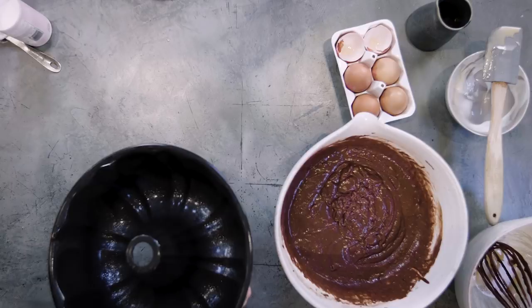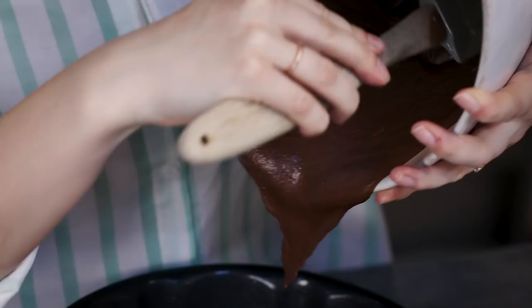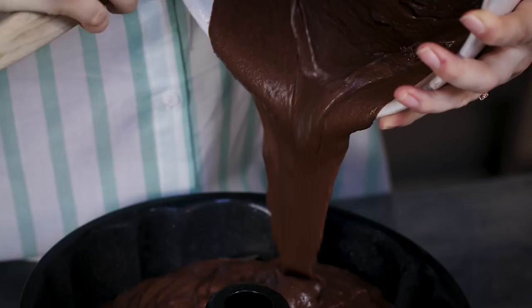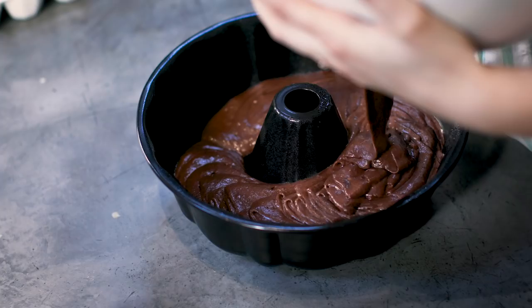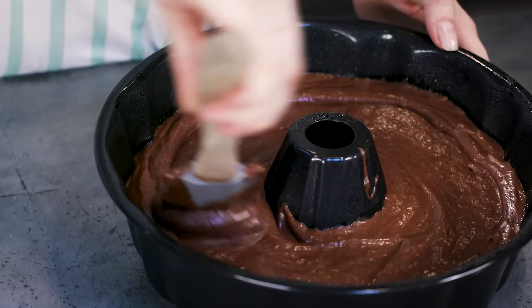I've greased my Bundt tin with a bit of butter to stop the cake from sticking as it bakes. Pour the cake mixture in, letting it flow round the sides, and use a spatula to get every last bit. Spread the mixture so it's even all the way around. Now this cake goes into a preheated oven for 50 to 55 minutes.